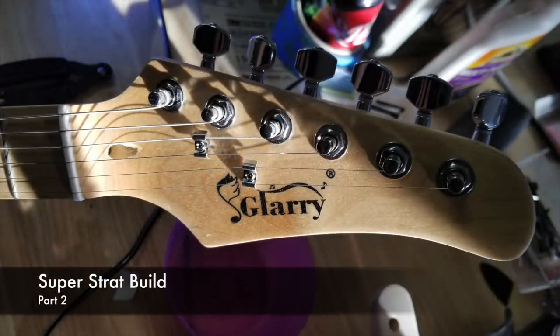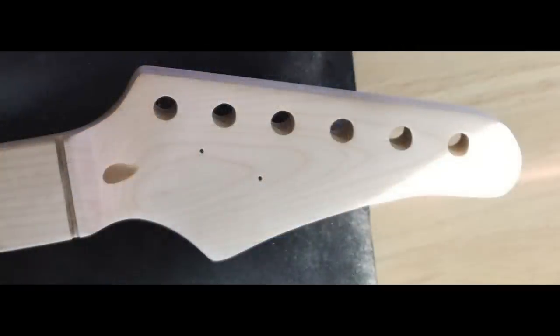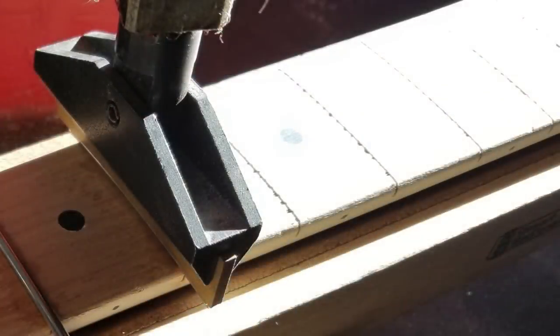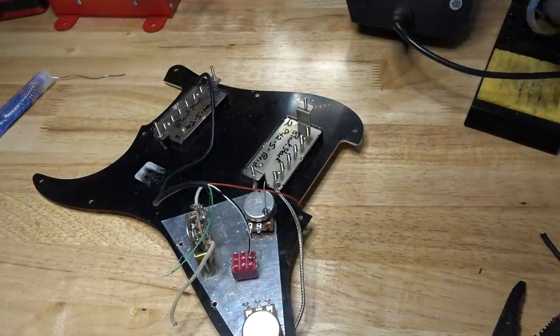So let's recap. Basically what I'm doing is taking my $75 Glary guitar and trying to turn it into a Super Strat. I did part one where I reshaped the headstock, sanded the neck down, and added stainless steel frets. You can check out that video by clicking the link in the description. Now let's get to the body and the changes with the electronics.